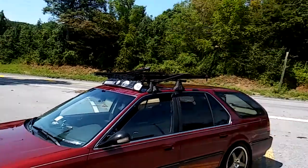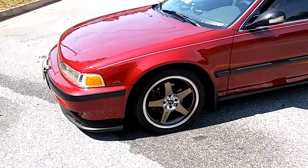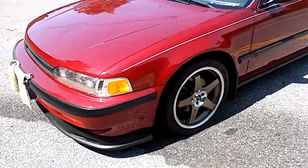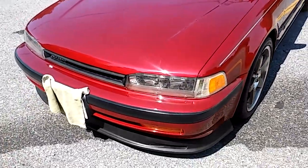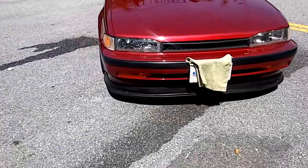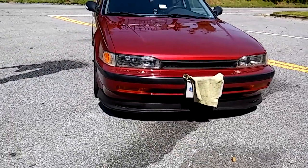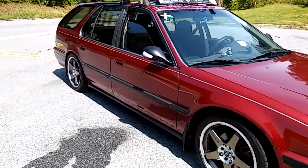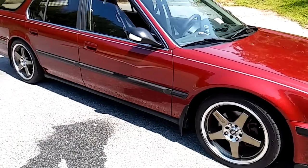Hard to get some peace and quiet to do a car review, but I think I've got it. I am doing a review on my '93 Honda Accord station wagon — Jamaican flag, bike rack, bright red.